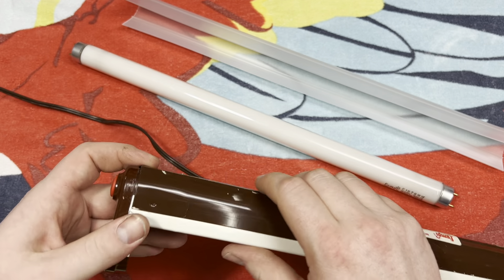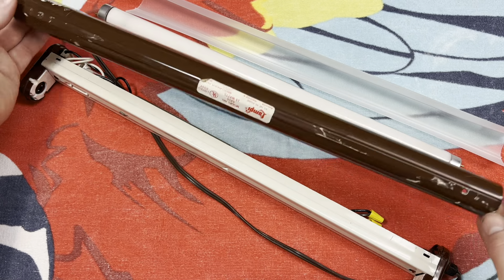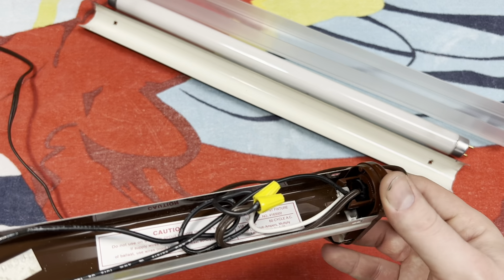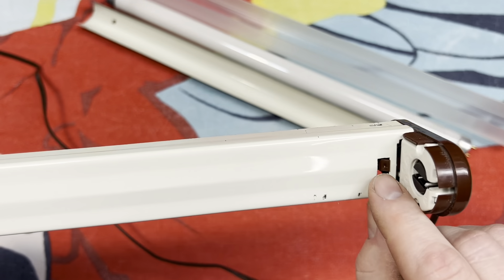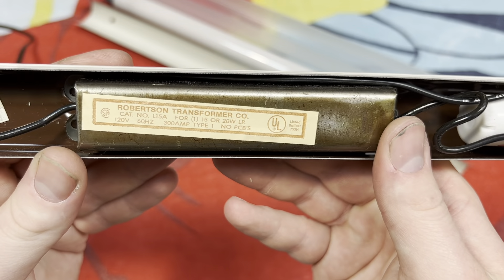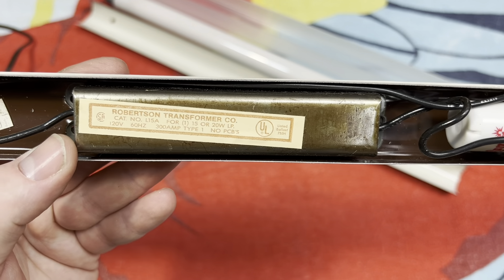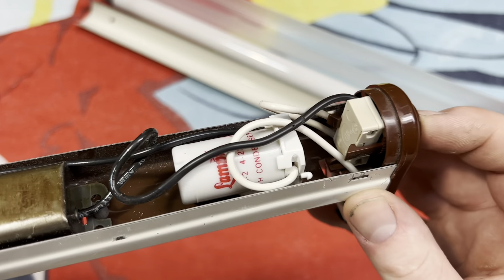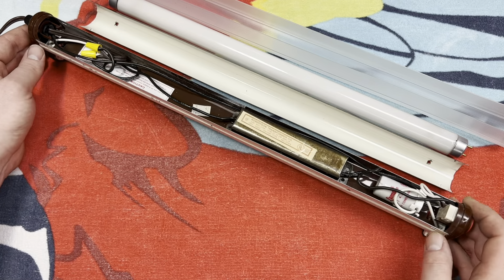Let me go ahead and get this popped off. There we go — what I would consider the body of the fixture is now taken off, and the channel cover is where all our components are. It's not exactly the best mounting procedure, but it is staying in place with just the one clip on the end. We have a Robertson transformer company ballast for one F15, or one 15-watt or 20-watt fluorescent lamp. We have the original Lampy starter and the push button switch on the end — pretty standard Lampy affair on the inside.